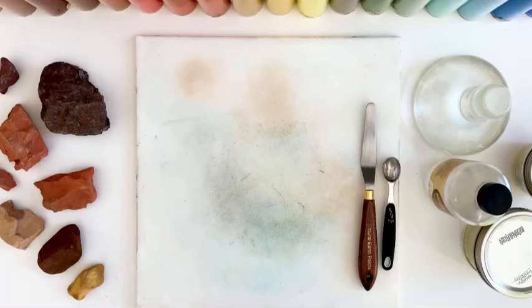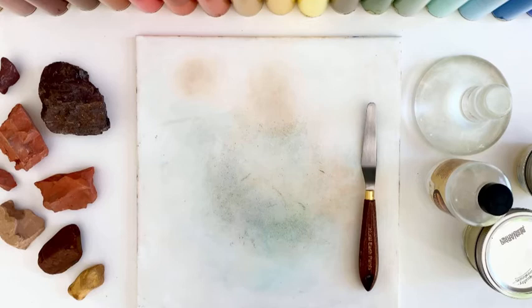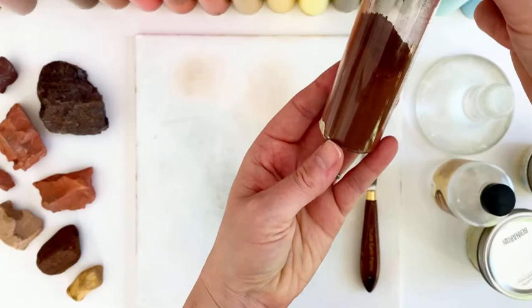I am so excited to be able to share this process with you, and I know you're going to love it. So to start out with, I'm using a half of a teaspoon of pigment, and I think I'm going to choose violet ochre. It's this really beautiful, rich, earthy, purple color.